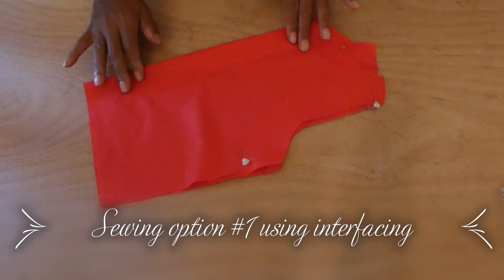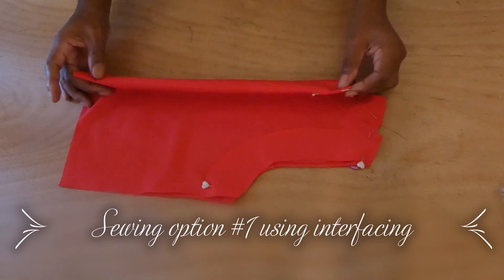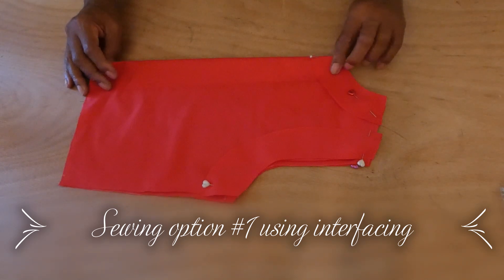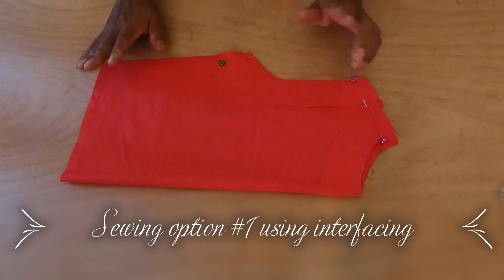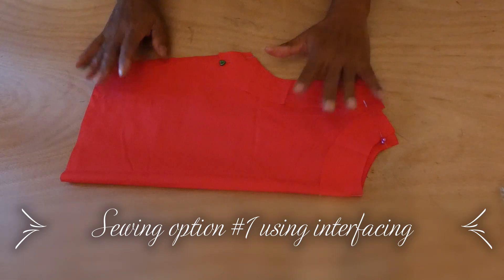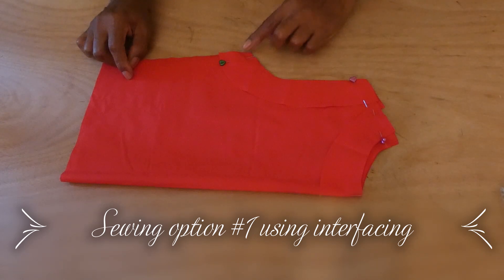For the back area we have the back of the top cut in a fold. We have the liner for the armhole, the liner for the neckline, and also on the other side the liner for the neckline and the liner for the armhole. I've pinned them down to the top.